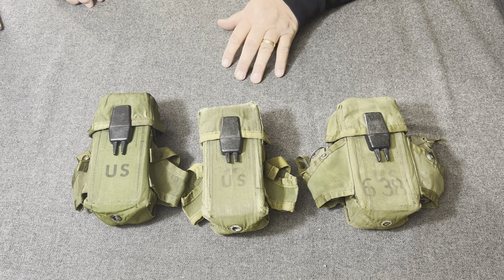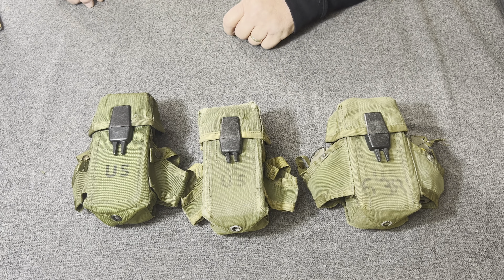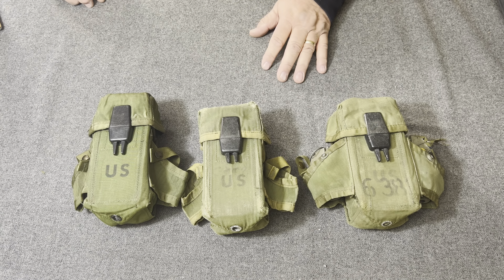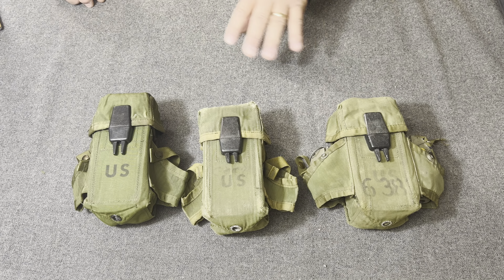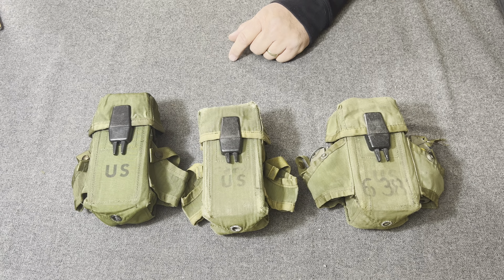Basically, that project ended with the items turning into the things accepted as the M1972 gear, which I will have some upcoming videos on.